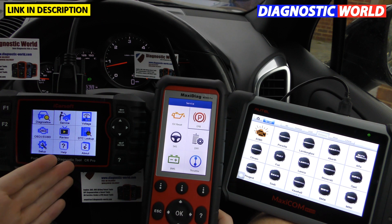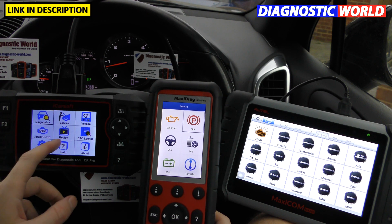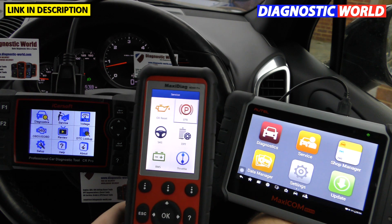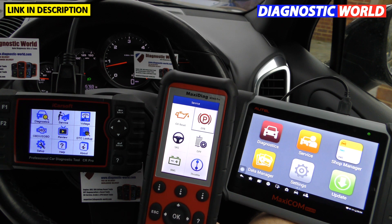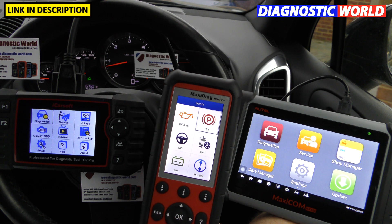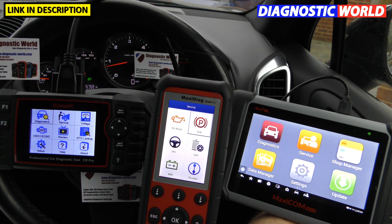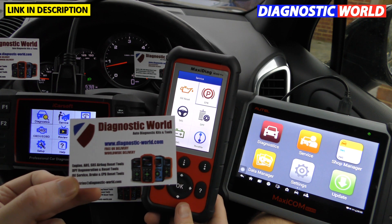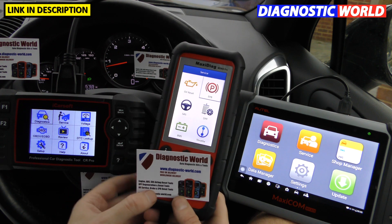If you're just looking after your own few cars, or family and friends' cars, or you want a future-proof tool — say you have a Mercedes or BMW now but might get something different later — the iCarSoft CR Pro is the one I'd go for. I think that covers everything, so I'll end the video there. I hope this has helped you, and if you're interested in picking up one of these tools, consider Diagnostic World at www.diagnostic-world.com.